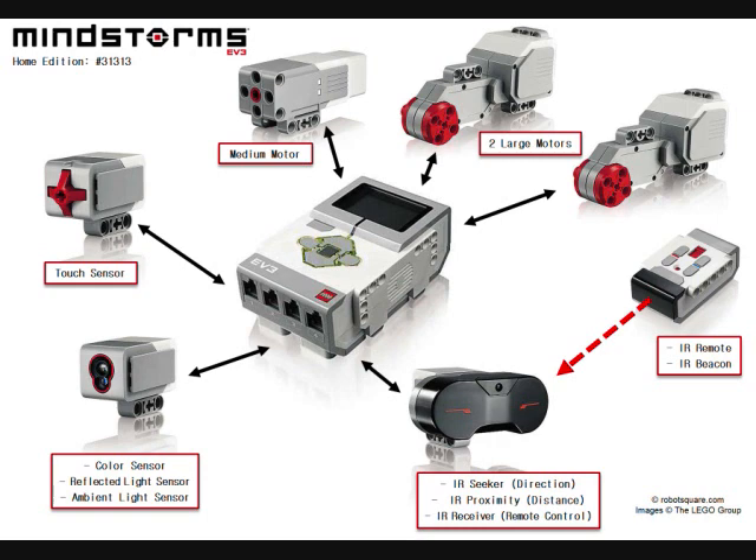The retail version substitutes the ultrasonic sensor for an infrared sensor, which has two functions. The infrared sensor is used for object detection, similar to what the ultrasonic sensor does, but it can also pick up infrared signals since infrared is light. It comes with a small remote, and it can pick up infrared signals from an infrared beacon and track that.